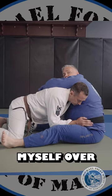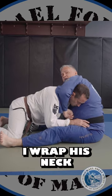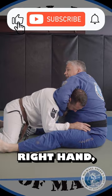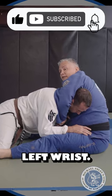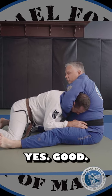I want to lean forward. I want to drape myself over Rob's head. Now my armpit's on the back of his head. I wrap his neck. Right hand grabs my left wrist. I pull through and I pinch up. Make sure my partner can still talk — yes sir. Good.